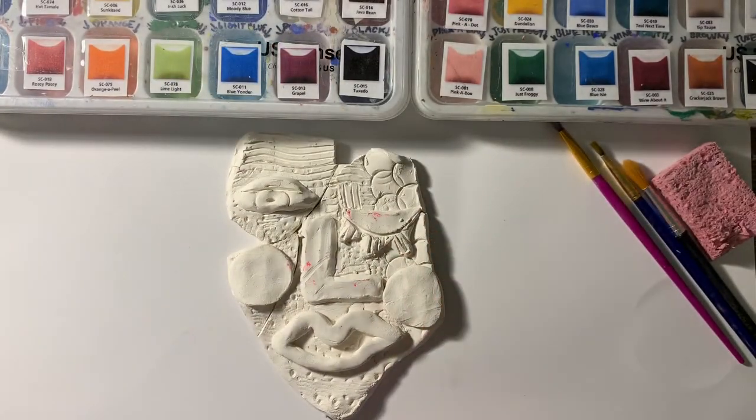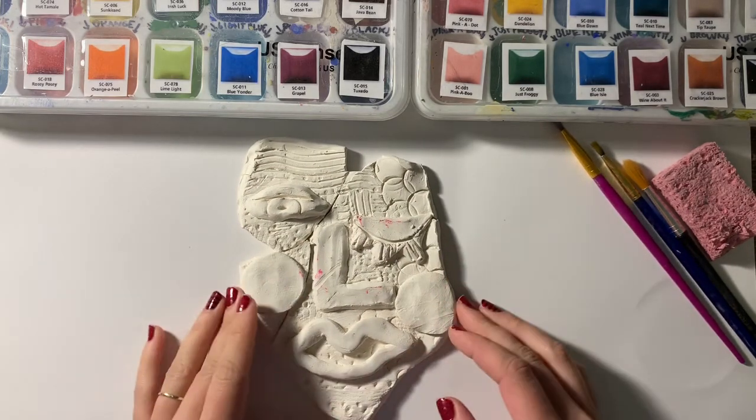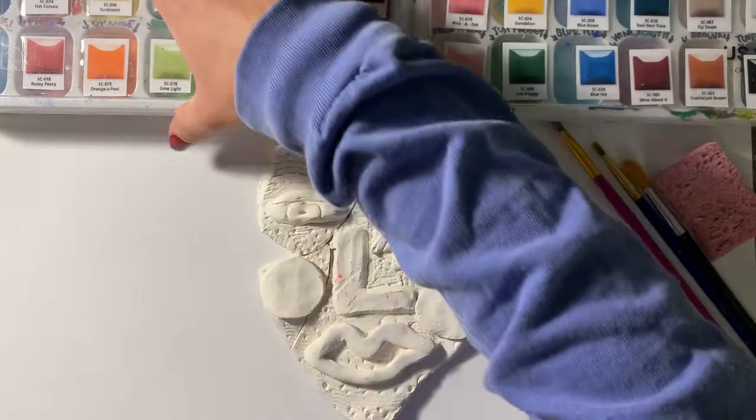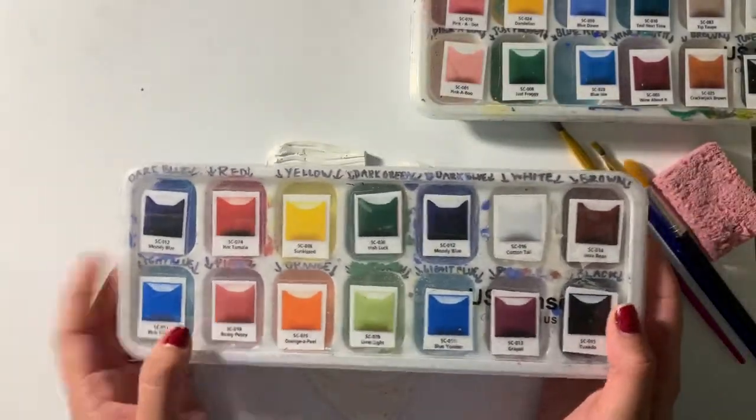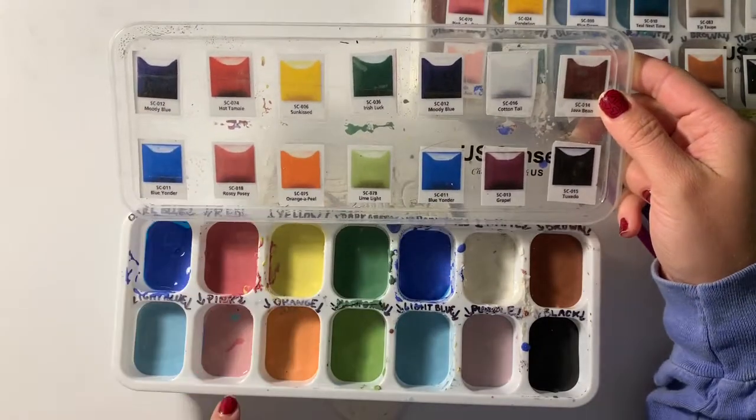This one was not something that I dropped and broke — it broke in the kiln. This might have happened to you, and if it did, it's okay. We can fuse it back together after we glaze, but this will happen after it goes back in the kiln, because we can't put glue in the kiln.